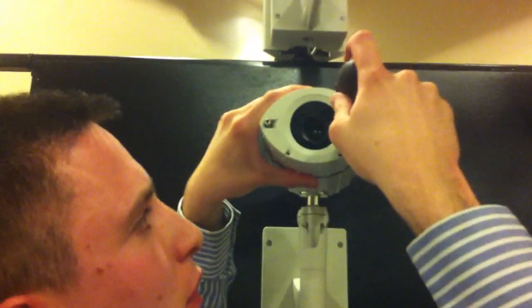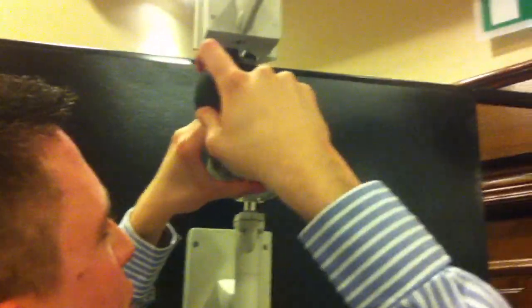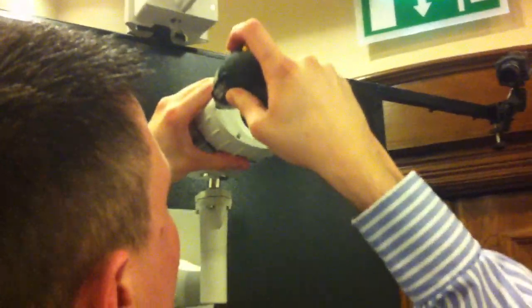Pop the cover on, screw your snout in — one and the second one — and that's your camera mounted, all in a couple of minutes.